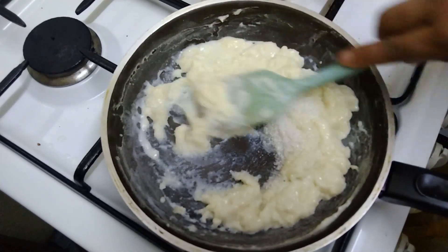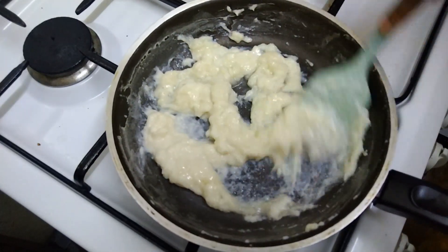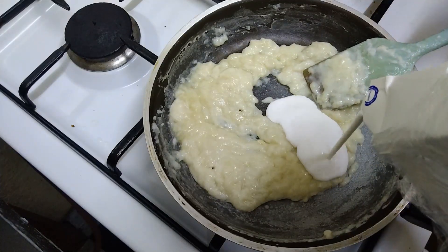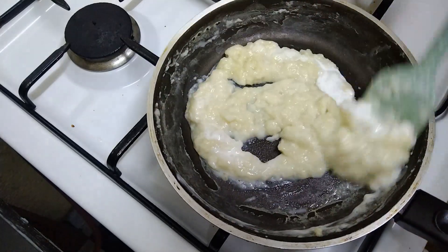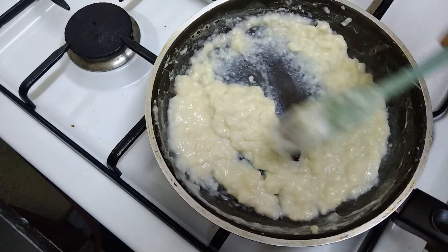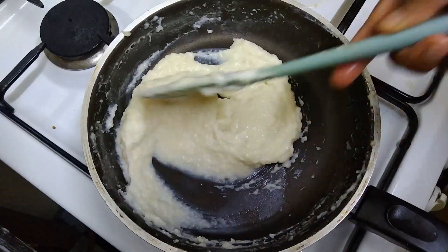Let's mix it with the cream. I am going to use cream as we are using cream. You can use fresh cream. Let's mix it with the cream. We are ready to start the heat. We have to get the same consistency.